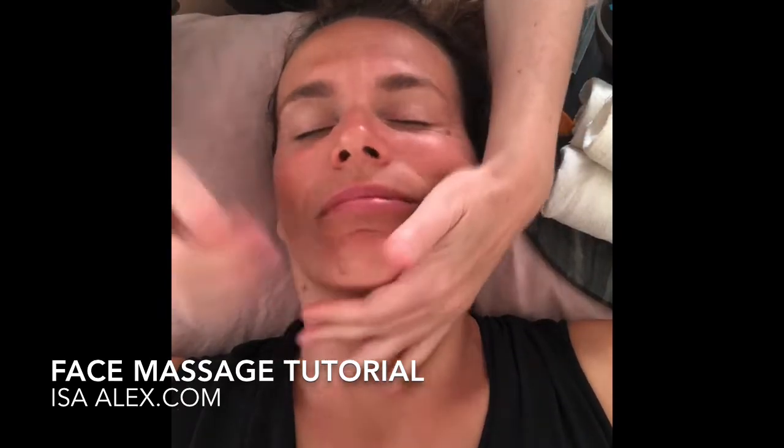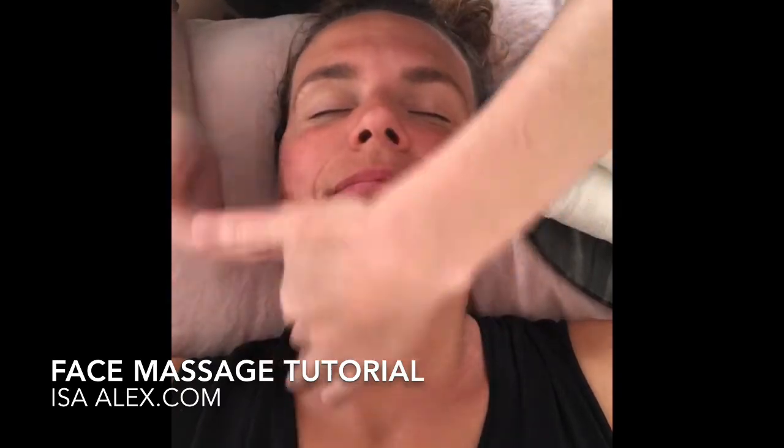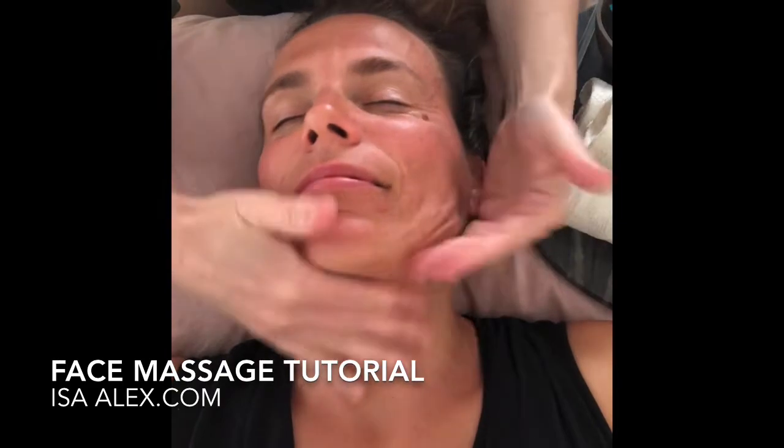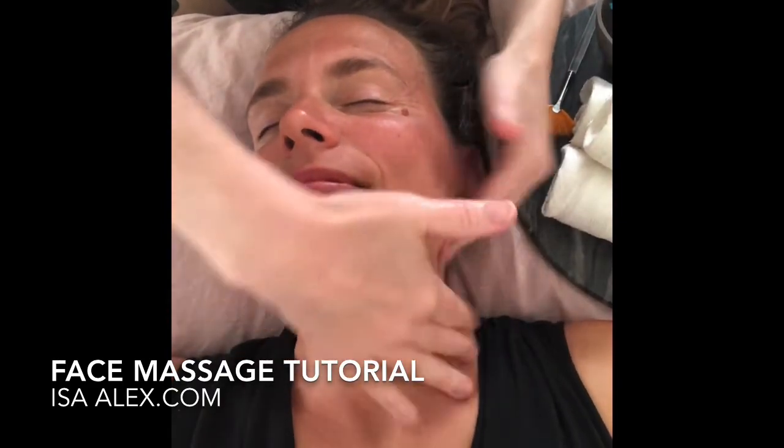The person is very comfortable, her eyes are closed. We have applied the oils in our hand and you can even have the person take a deep breath in, and then you're going to start your own massage.